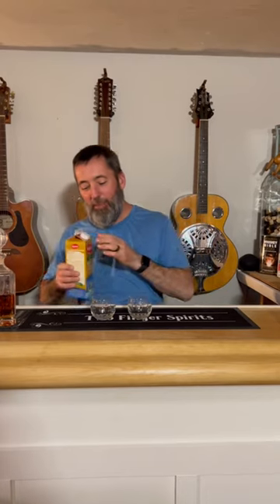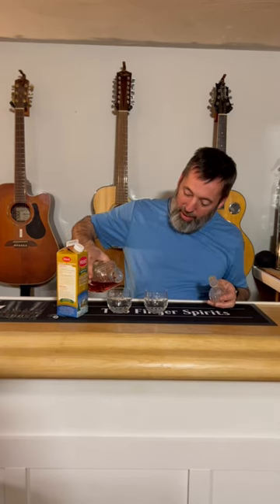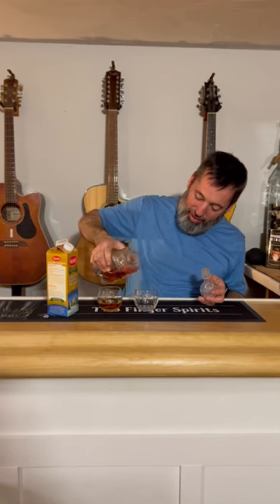Christmas is coming folks, and what we're going to do is make a holiday eggnog. My old granddad — that's what we call him, Old Granddad — used to make these for us. Of course he'd use Old Granddad whiskey, and our camera guy is a big fan of that.